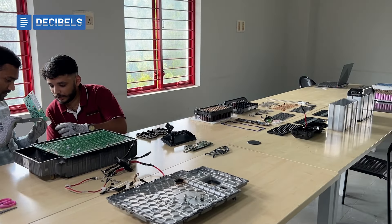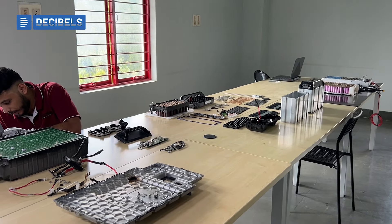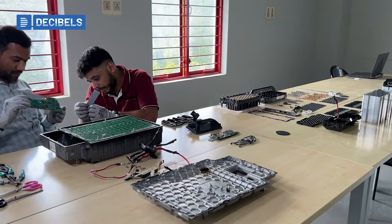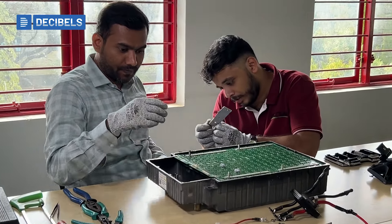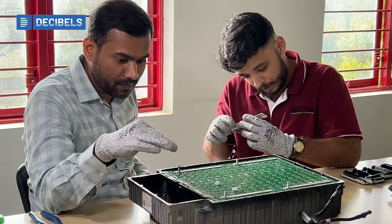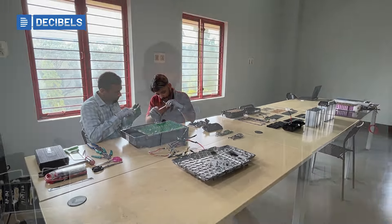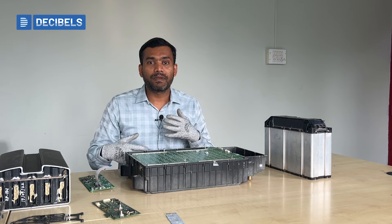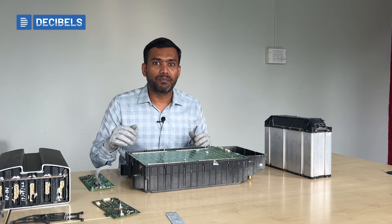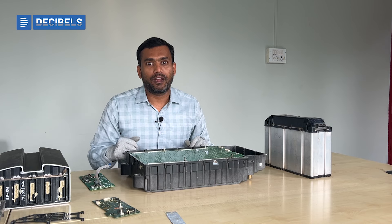Apart from that, we invite people across the industry to come and see the lab. It gives them a perspective to think about their own design processes and approach towards design. Seeing what these OEMs have accomplished becomes a baseline and benchmark for everyone to build upon and make better products.